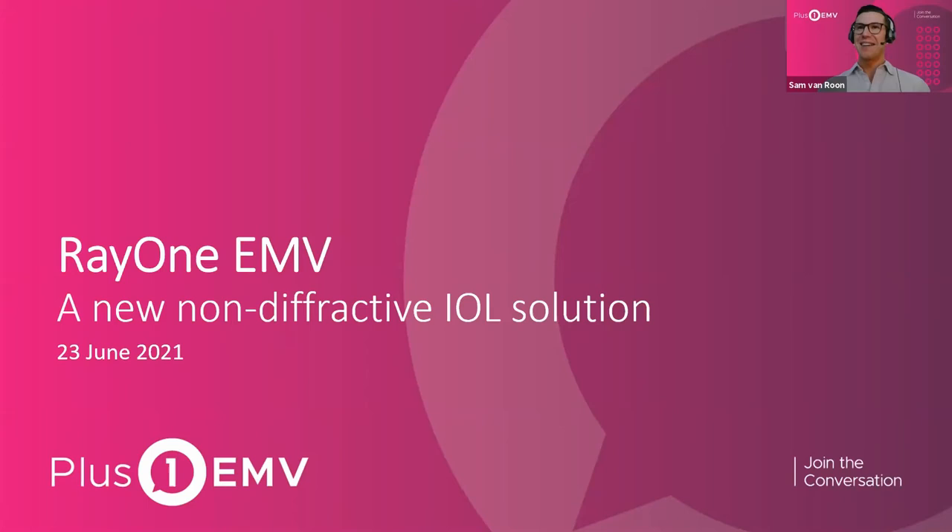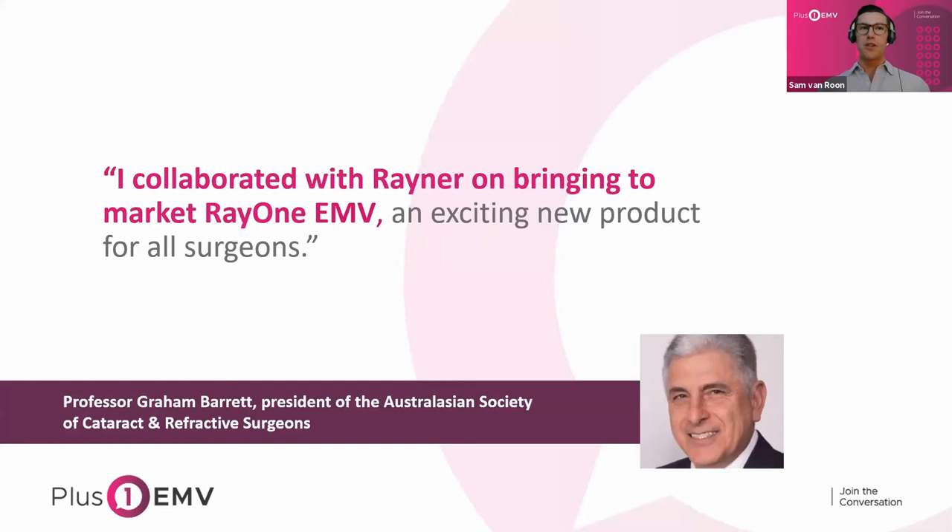Dr. Labor, it's great to have you here. I know that you're the reason everybody is here today, so I'll keep my section as short as possible with just a brief overview of what EMV is. EMV is Rayner's new non-diffractive extended depth of focus solution. It was developed in collaboration with Professor Graham Barrett, who most people know in relation to the Barrett formula. For anyone interested in learning more about the development process with Professor Barrett and how he personally chooses to utilize the lens, which does involve a one-diopter offset, you can watch a great video he's recorded at youtube.com/RaynerIOL.